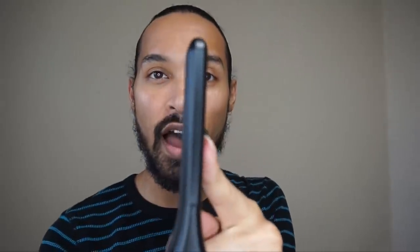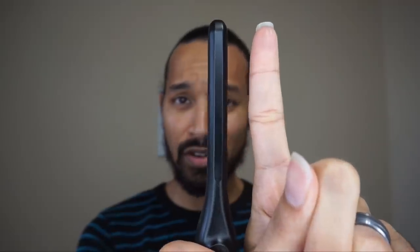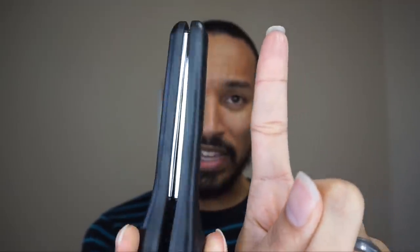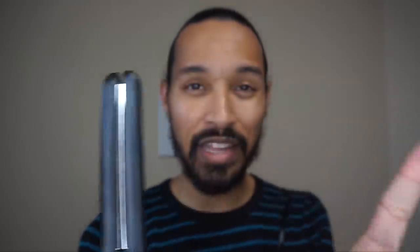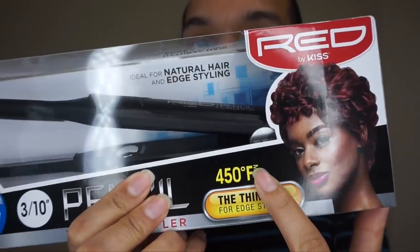You've got finger grips which is fantastic so your hands don't slide. It is a three-tenth iron, so less than the width of my finger, though it is wider in the other direction — something to keep in mind. This one is titanium but they do make them in ceramic as well. Right now you can find these under thirty dollars; I was able to find this one online for about twenty. It heats up to 450 degrees max.